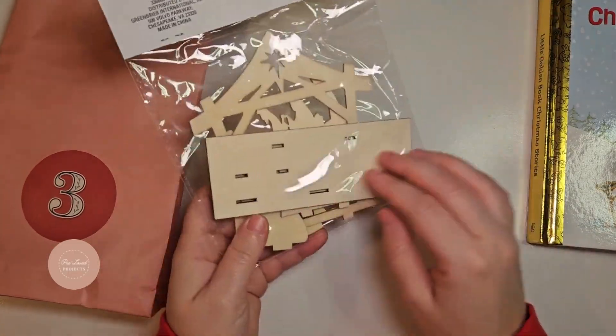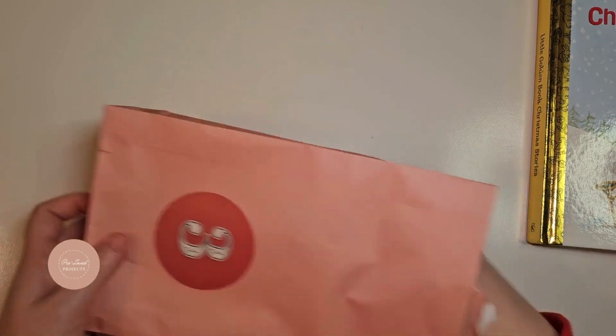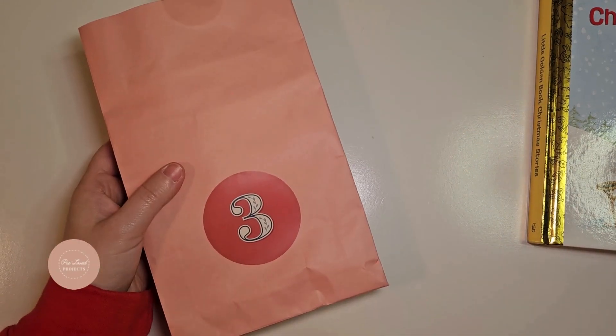Day three's story is the nativity story. I found this really cute nativity set that you can paint and put together.